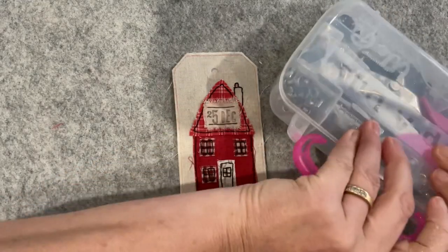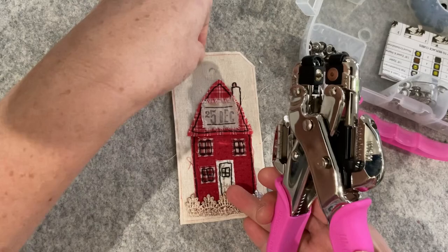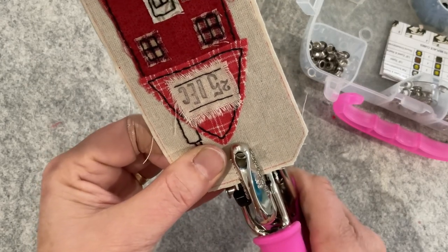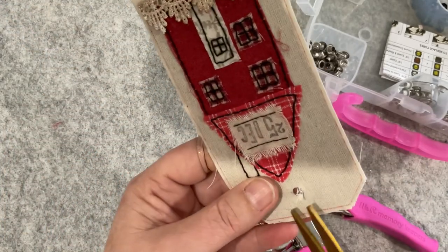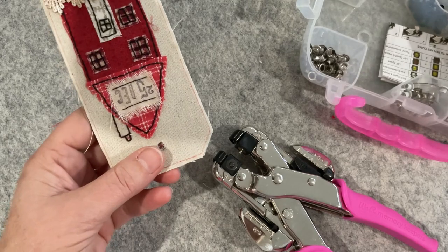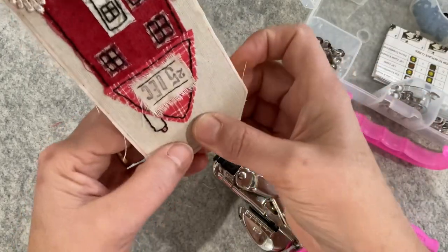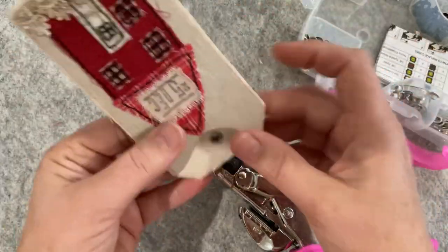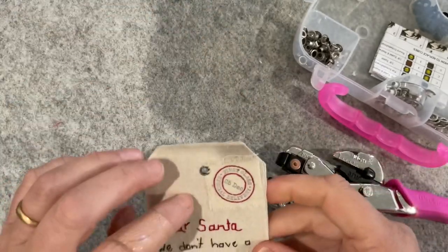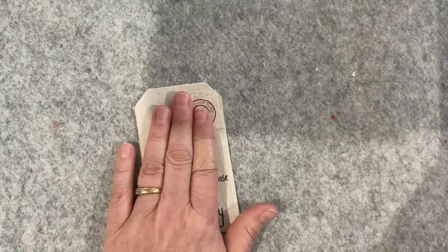I'm getting my crocodile tool and I'm going to punch a hole. If you don't have one of these, you can buy smaller cheaper versions at places like Spotlight — the kind you'd use to put a hole in a belt. You can also buy the little crimping tool to crimp an eyelet. That's how we used to do it before this tool came on the market if we wanted a little eyelet featured on something for a string to go through. My little eyelet is now in — so my tag is ready.